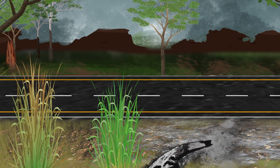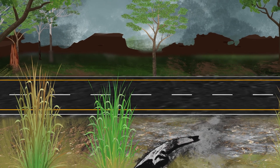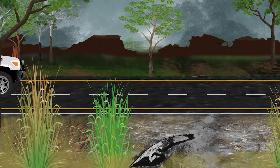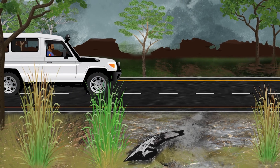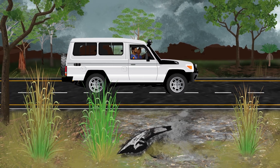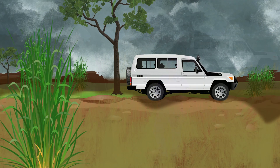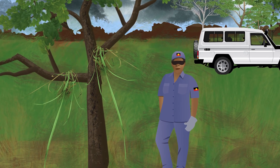Sometimes we notice new plants coming up on the roadside. It is important to look near where someone did roadworks or had camping spots. If you see some gambar, stop the car and get out. Pull up that plant and hang it in the tree. We want to stop it from growing big enough to make seeds.